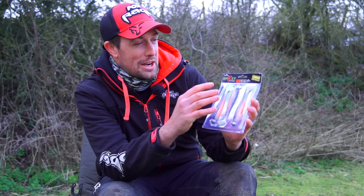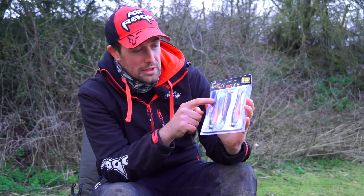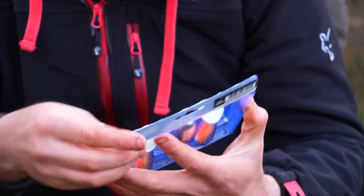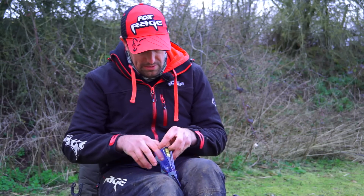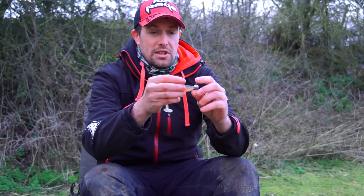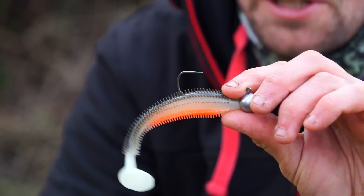Let's have a look at one of my favorite lures — the Spiky Shad. The ones I've got here are the loaded version, and they're also available unloaded. We'll pop the packaging open and get one out to have a look. They're available in a range of colors to match different conditions.